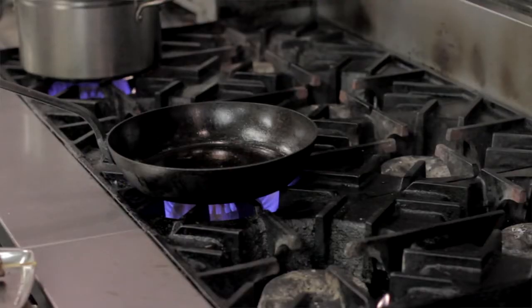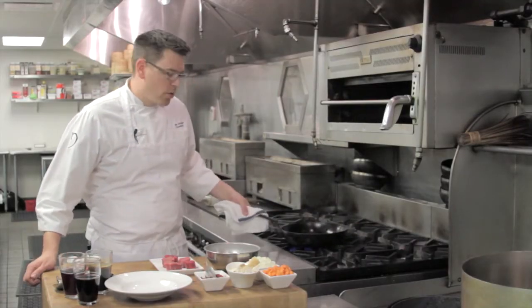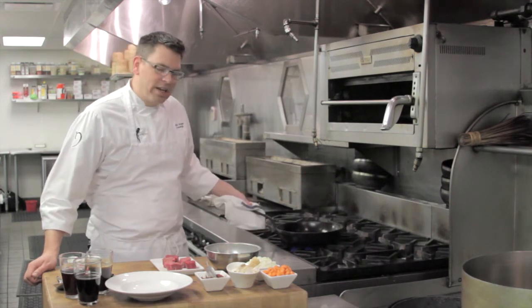Cast iron skillets are very heavy. They're made of straight iron. They need to be seasoned really well so that the product doesn't stick in them. But once they're seasoned, they're your best friend.